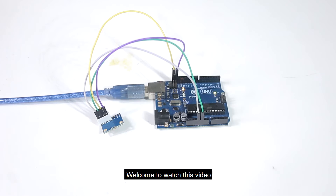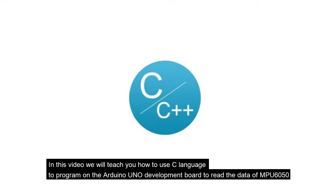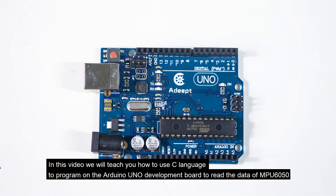Hello everyone! Welcome to watch this video. In this video, we will teach you how to use C language to program on the Arduino UNO development board to read the data of NPU6050.